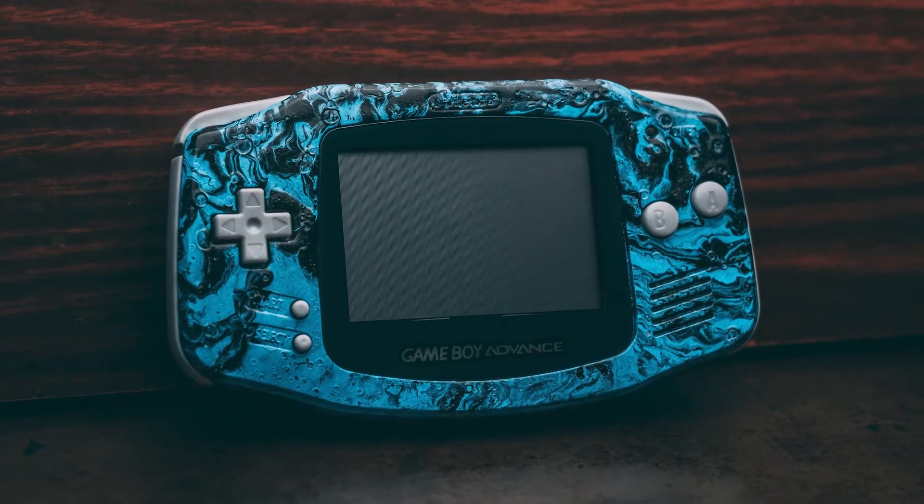I decided to start selling those. What I've done is bought a couple of Game Boy Advance shells and hydro dipped them. I try to make every single one unique, and so far I've done five. Each one comes with a brand new plastic screen lens, all new buttons, the rubber pads, the sides — everything you need. It even comes with all the screws and the screwdrivers, because tri-wing — not everybody has one.